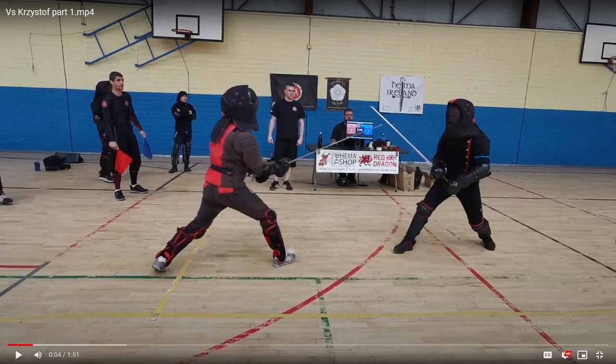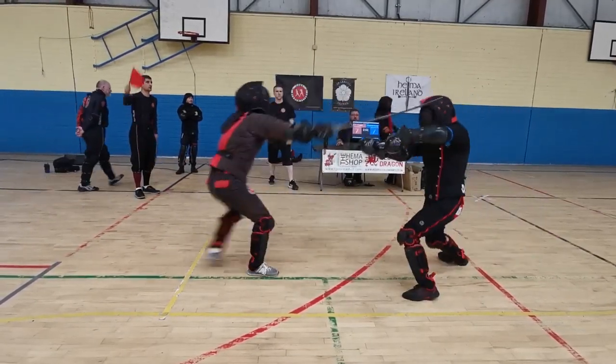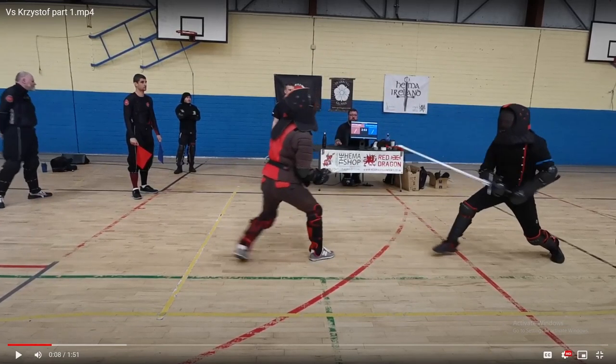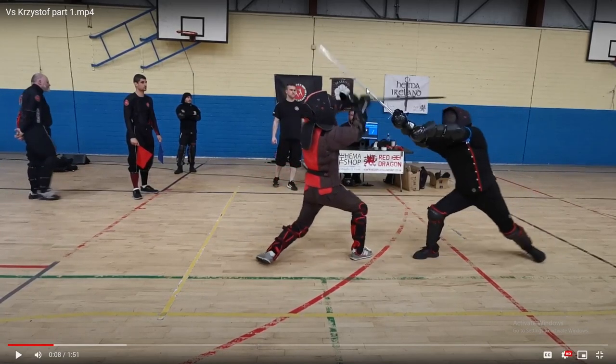Looking at another exchange, we can see an example of what techniques lend themselves best to being in the pocket in HEMA — that is going to be the Zwerchau and the Hanging Parry. The reason these are so good in the pocket is that if we go back and watch how this exchange really started, we see the fencer on the right throw a thrust that gets parried halfway through, resulting in a high bind where both swords are bound on their strong in a position where cutting and thrusting with either of them is very difficult. So the first thing that has to happen is that someone has to disengage this bind.